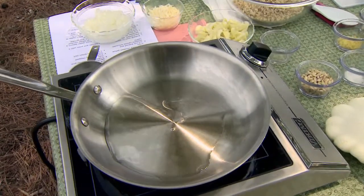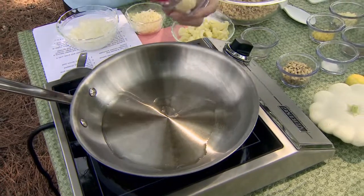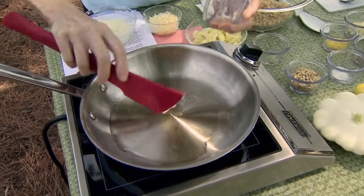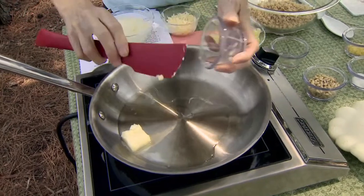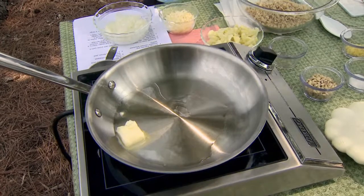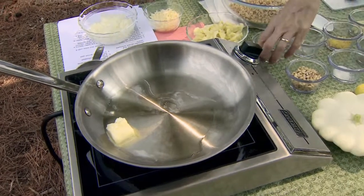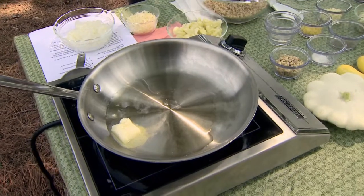That was two tablespoons of canola oil — you could use olive oil, peanut oil, whichever one you happen to have. Also about a tablespoon of unsalted butter. We're going to try and keep the salt down in the butter because we have other ingredients that you might not think of as having a fair amount of salt that actually do, and one of those is going to be our breadcrumbs, which we'll use as a base to hold everything together.